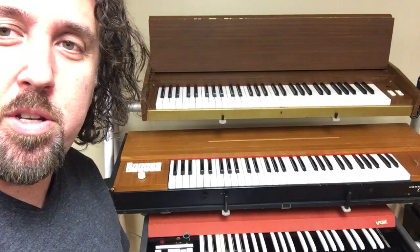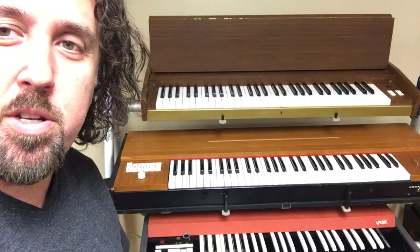Electric piano. This is a clavinet — Stevie Wonder used it. Vox organs, a Jaguar and a Continental, which the Doors used, and many others in the 60s.